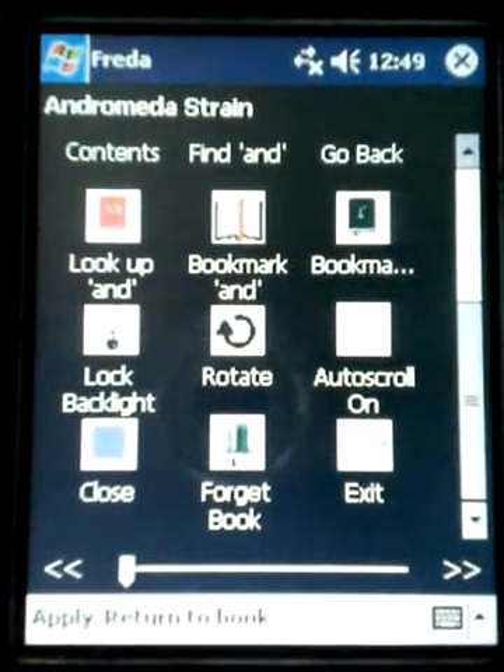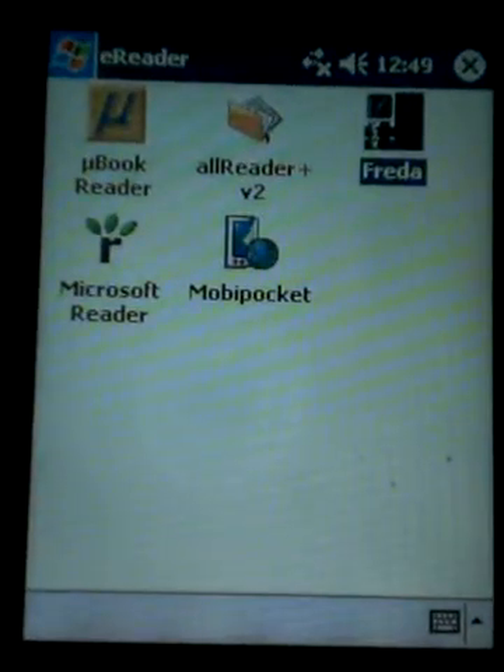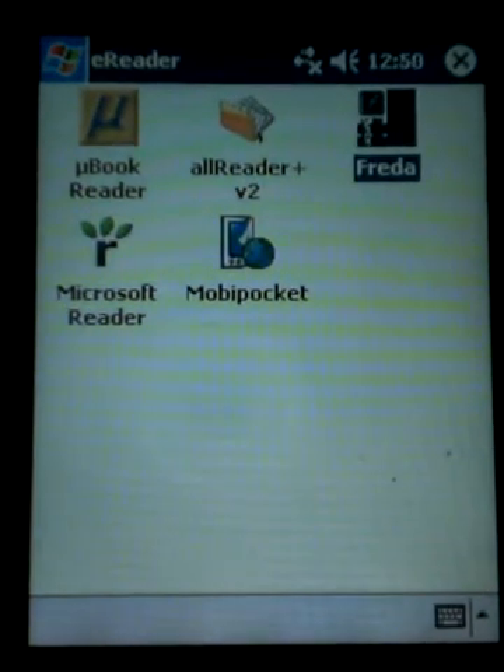So that's a brief introduction and I hope that makes it easier for you to use the new version of Freida. As always, if you have any questions feel free to email me. Thank you.